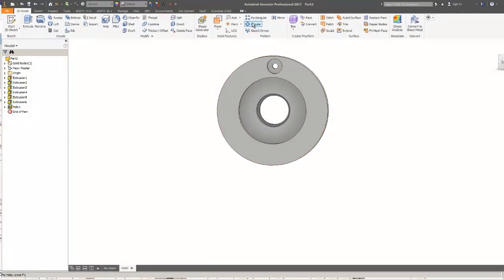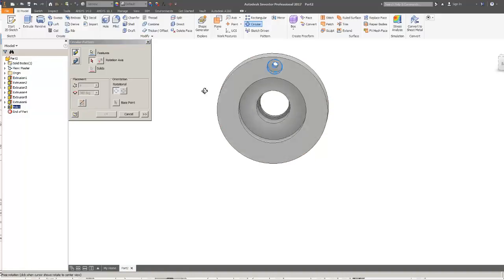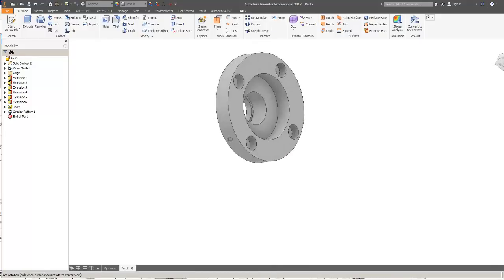Now I can do a circular pattern on that hole. The feature is that hole; the rotation axis can be any of the circular axes. I want 4 of them spread around 360 degrees. I've got those holes looking pretty nice now.